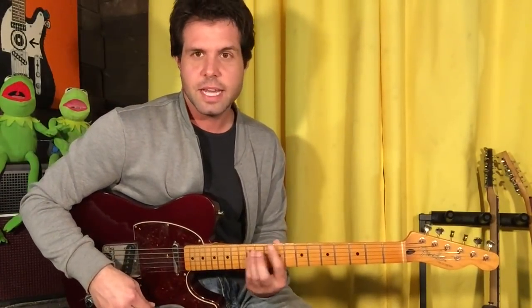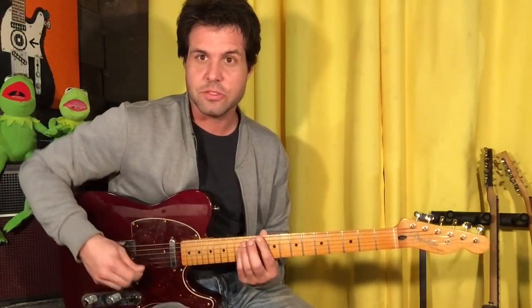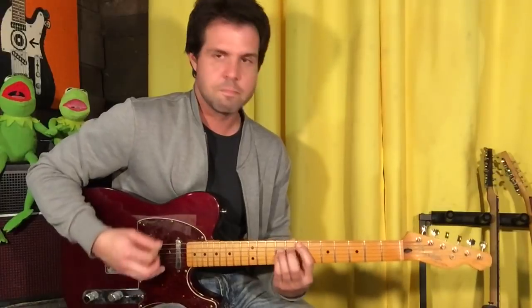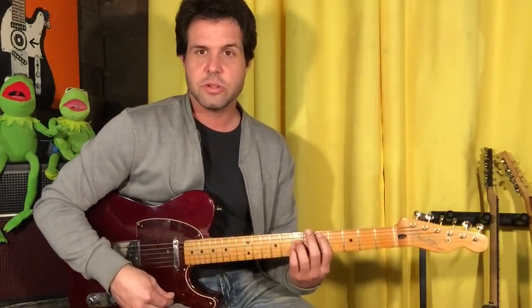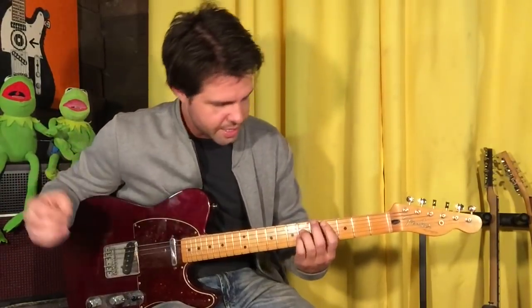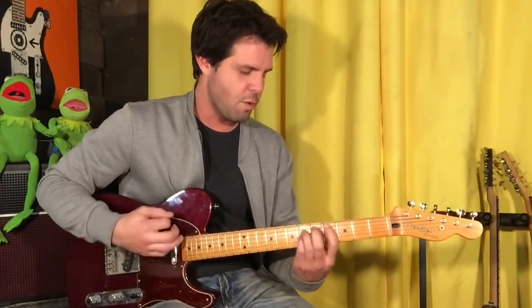We're going to go 10-9 repeatedly, and then end up on E at the seventh fret of the A string. Eddie does all downstrokes — that's not my bag, but I'll try it. It's hard for me to get back to that A7 doing it that way. I like to go downs and ups and play D on the A string fifth fret: down, up, down, down, up, up, down, down, up, down, up. Then E is only two frets higher on the A string. Then you do it again: 5-4, 5-4, 5-4, 5-4, 5-4, 5-4, landing on 7.